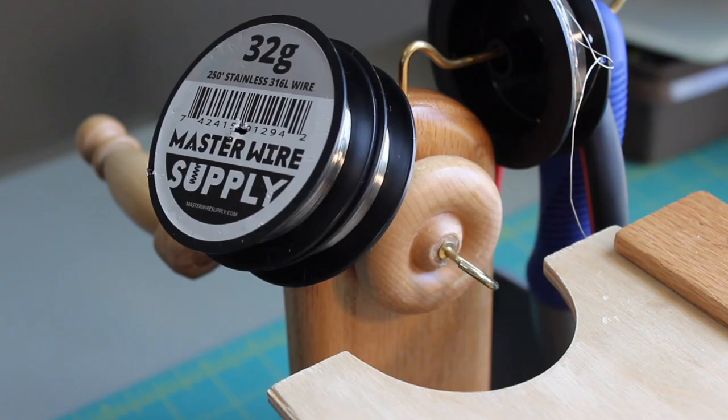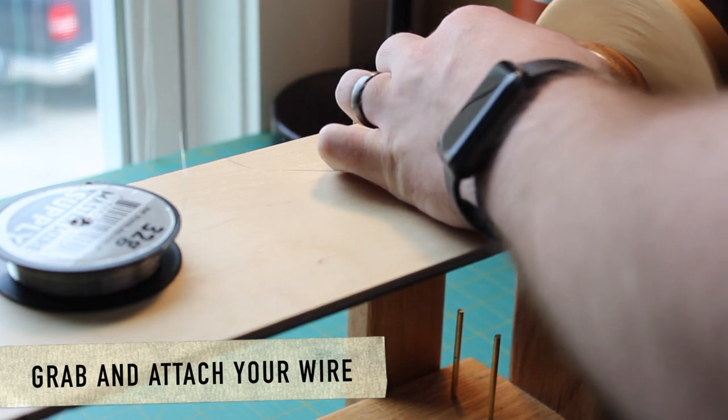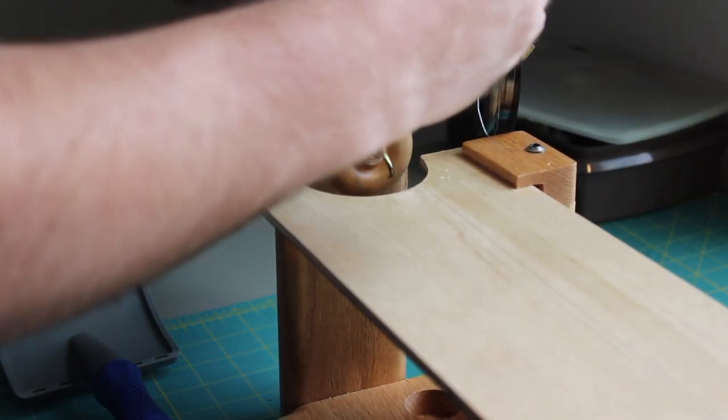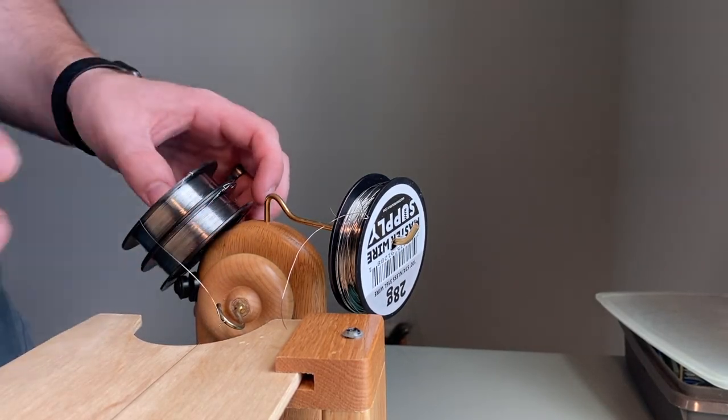So let's make our first brush, an EP style brush. Grab some wire and attach it to the right side. To attach, you'll simply thread your wire through the small hook and twist it over itself. Make sure you don't cut your wire right now and go ahead and throw that spool on the spool holder.